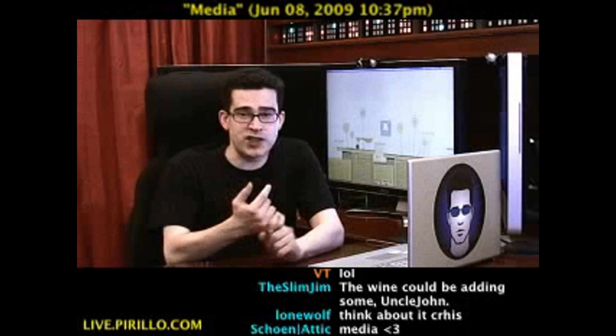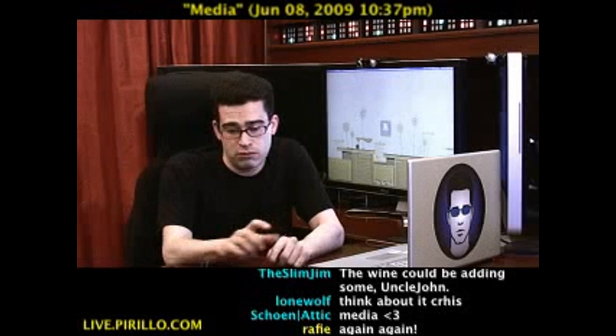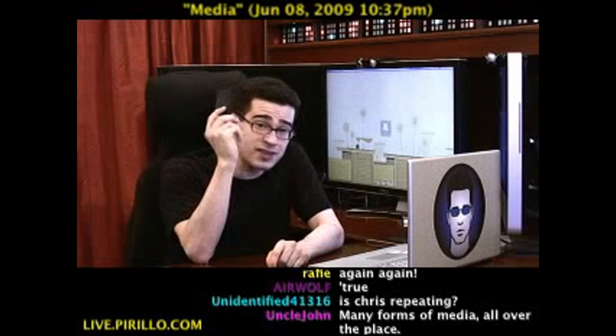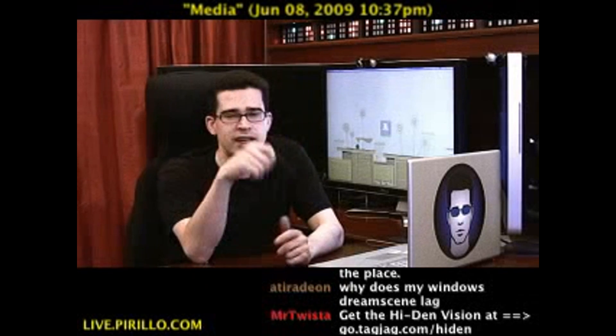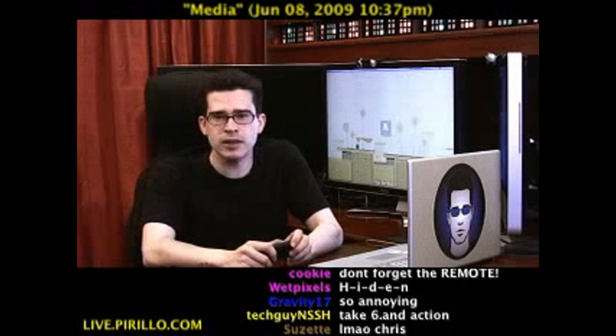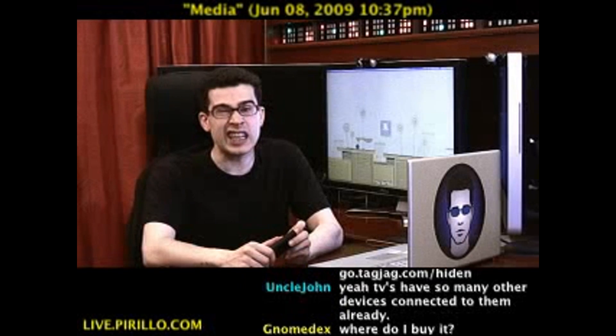To watch images or videos or listen to music — here's one such device: a Hi-Den Vision. This is the tiny version of the Hi-Den Vision. The original one is available from go.tagjag.com/hiden — that's H-I-D-E-N.